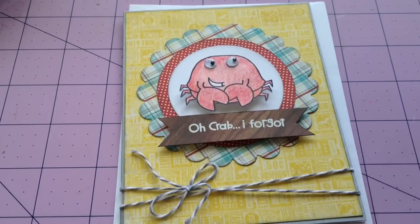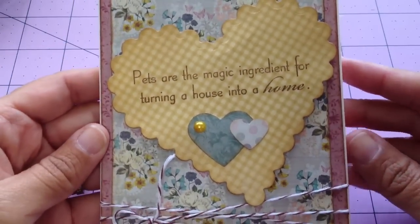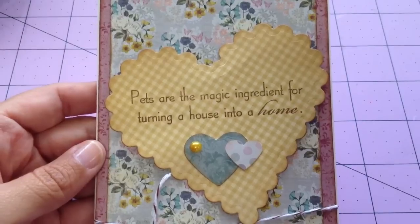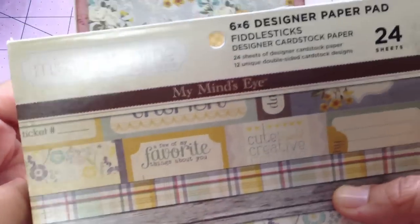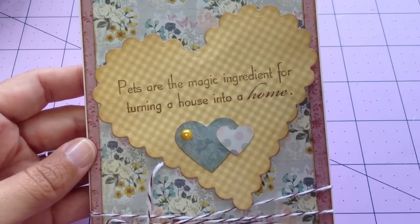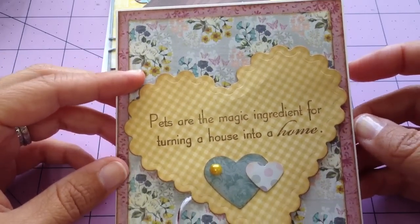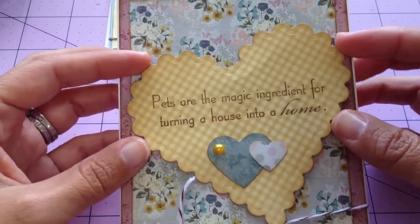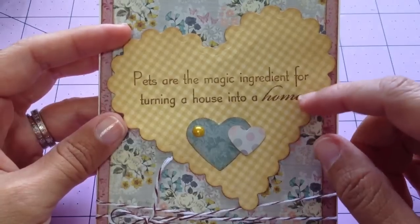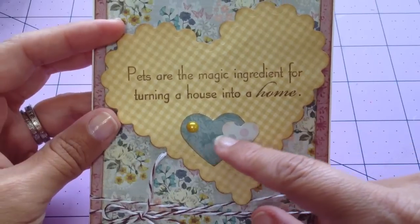Another one of my coworkers had to put down her pet, so I wanted to make a sorry-for-your-loss card. This card uses the other Miss Caroline collection by My Mind's Eye — this one is called Fiddlesticks. Love the colors, very soft. I just edged everything with Vintage Photo, and I cut this heart with my NestAbilities scalloped heart. This is an MFT stamp that I used, the Brown Sugar Jenny Boleyn ink.